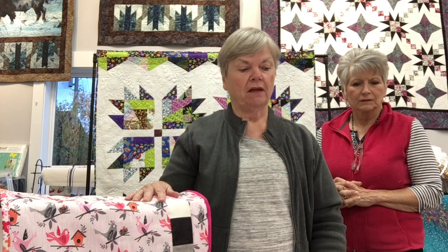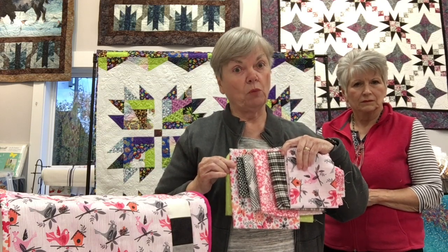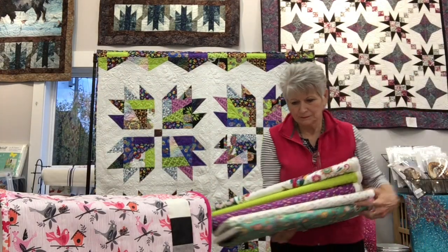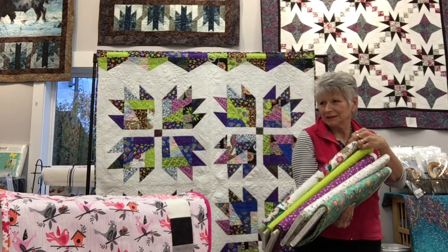These are the fabrics chosen for the projects, but if you've been to Renee's you know she has more than four bolts of fabric. Sharon suggested pulling some extras to show how pretty the options are. Sharon will also show four fabrics — two she used — plus a couple of coordinates you could use for these projects.